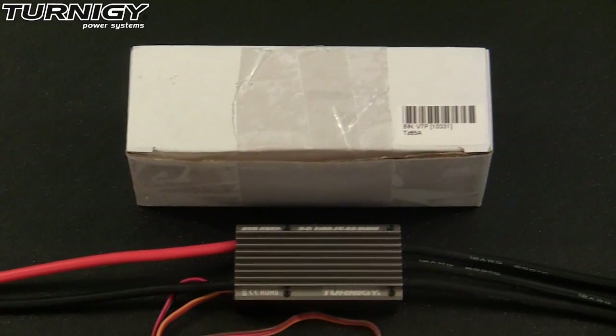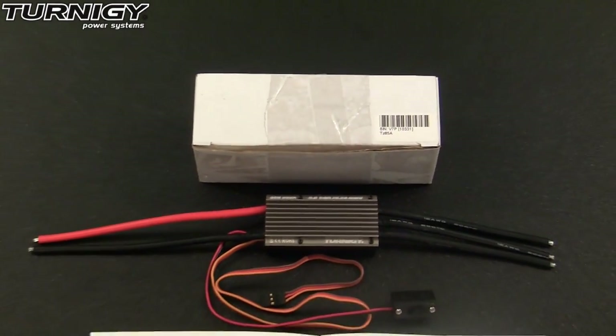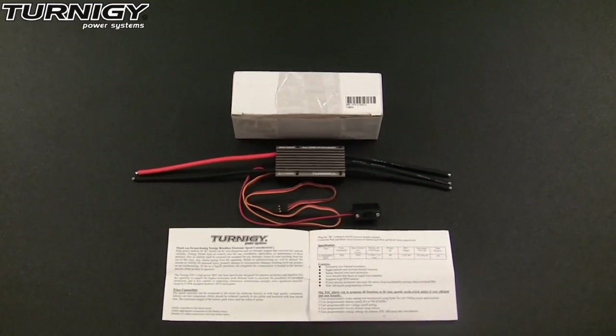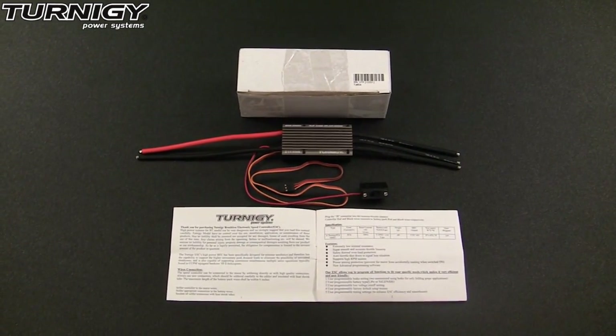The Turnigy TZ 85 Amp Brushless ESC comes in a plain white cardboard box and does not include any of the connectors for the motor or the battery, but it does include a very detailed instructions manual.